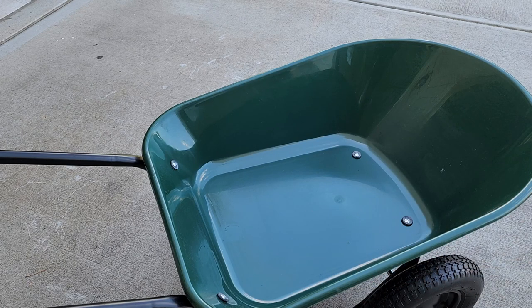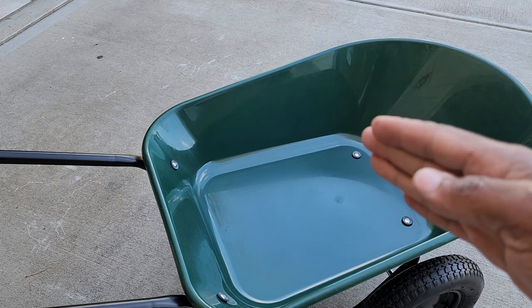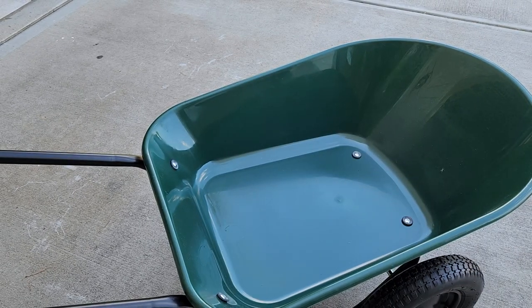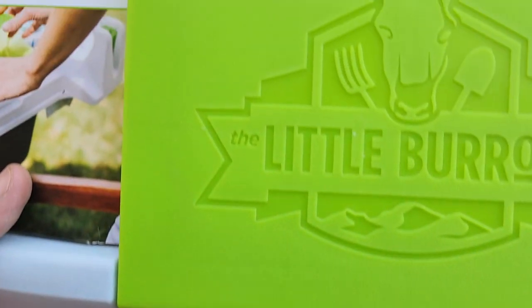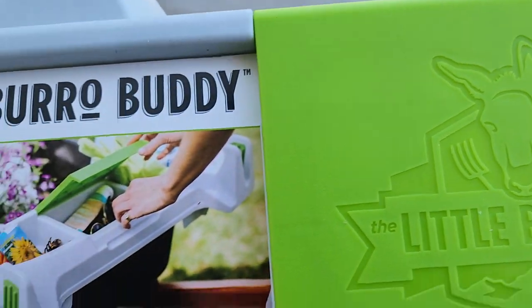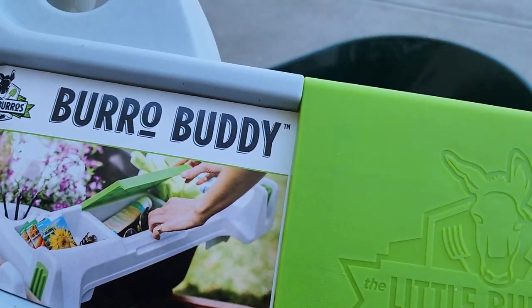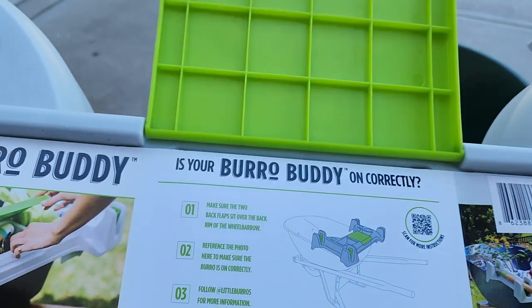What's going on everybody, welcome back to the channel, it's your boy BT. In a previous video we assembled this yard rover, and I want to show you a cool little item that you can add to your wheelbarrow — it's called the Burro Buddy, made by Little Burros.